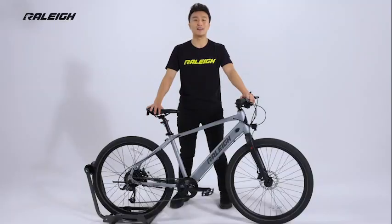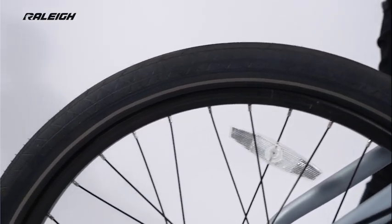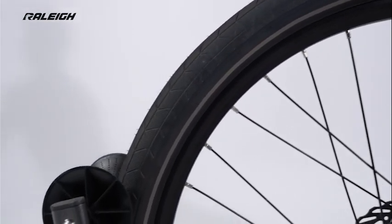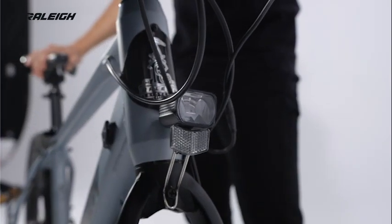Modern frame styling and sporty geometry make this bike as fun to ride as it is to look at. High-volume puncture-resistant tires smooth out the road and minimize the chances of getting a flat. Integrated lights round out this stylish, fun-to-ride urban e-bike.